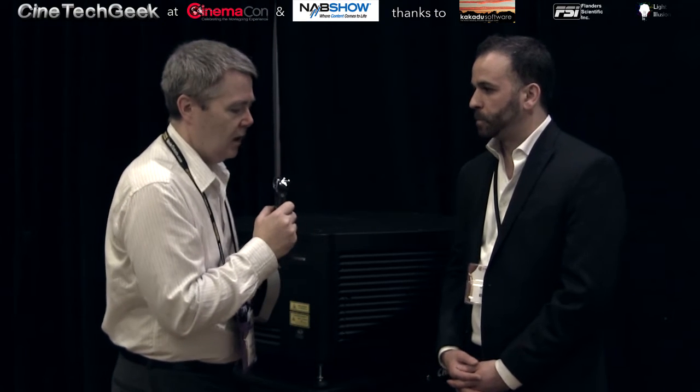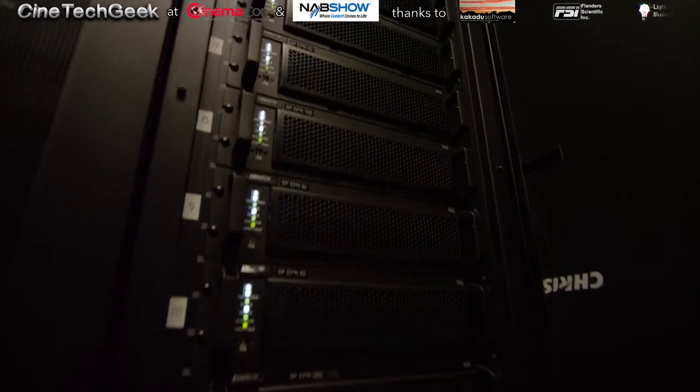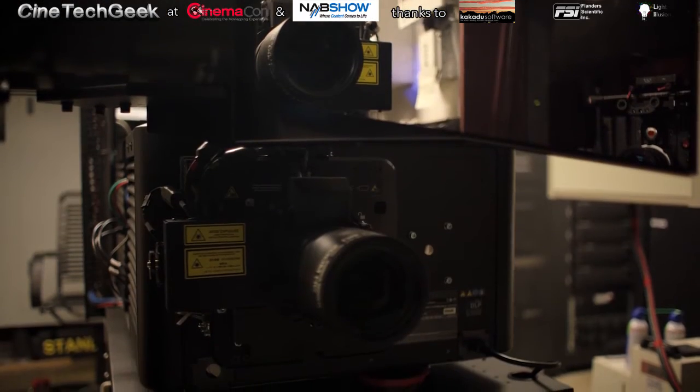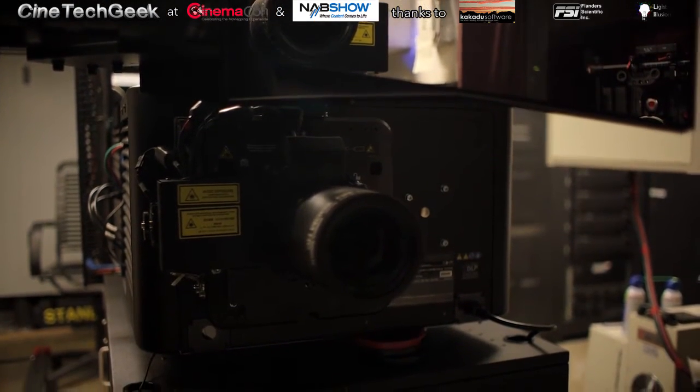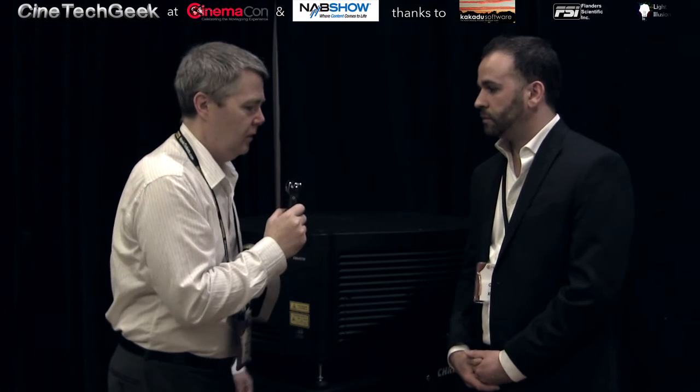You're also bringing out some single-head versions of your high-powered flagship projectors with a new technology. We have a new laser system called the EWD — it stands for Enhanced Wavelength Diversification. It uses nine primaries, so to speak — multiple different wavelengths — and uses that to reduce speckle. It's really targeted for exhibitors that want to retain their silver screens and their polarized-based 3D systems.